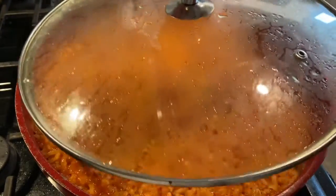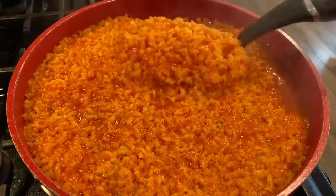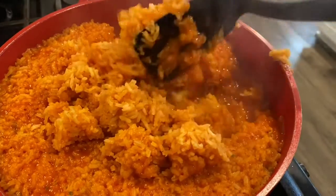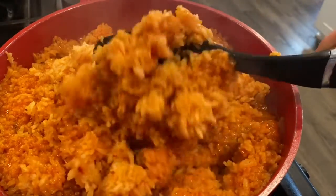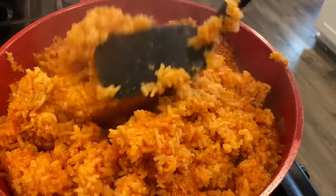Look you guys, after 20 minutes this is how my rice looks. You see — this is so delicious. It's really ready. Serve it to your family and enjoy it.